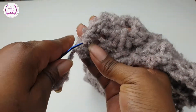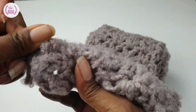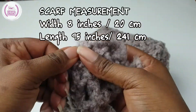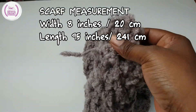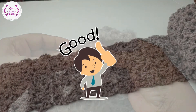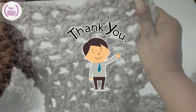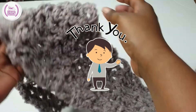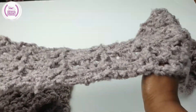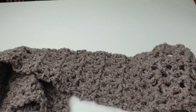If you want to, you can add fringe to your scarf and make it even longer — the choice is yours. But for one skein of yarn, this is pretty good and it's achievable for anyone to make. Thank you so much for tuning in. If you haven't subscribed, please feel free to subscribe to this channel. We want to see you once again on Hands That Rock Crochet — have a great crochet journey, bye!